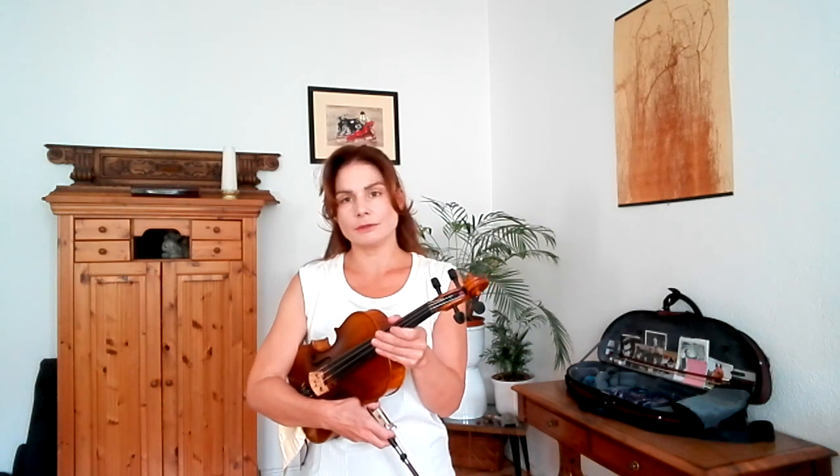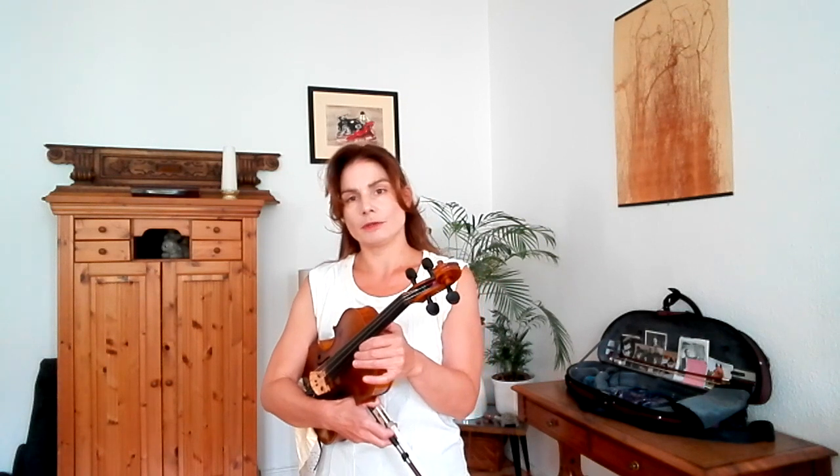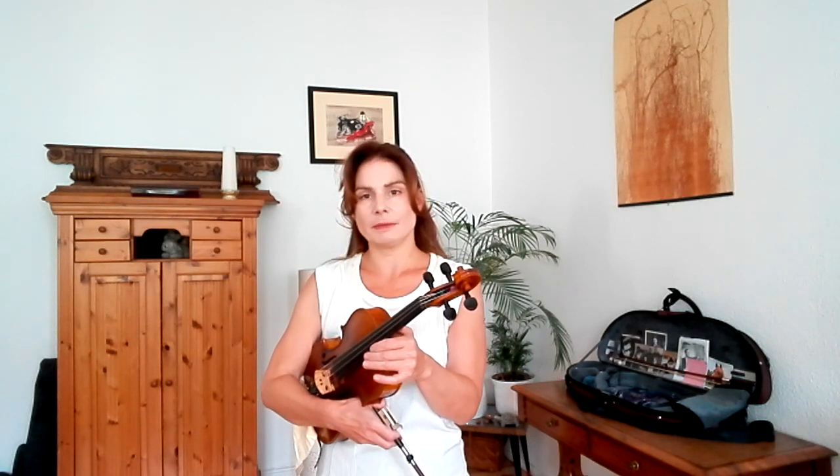Then you build in one long note. Because in the variation, we have spiccato notes combined with slurred notes. So you don't want the bow to bounce when you're slurring, but you want it to bounce again when you're playing spiccato.